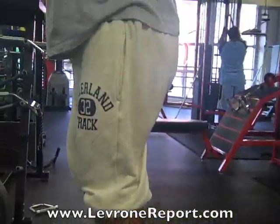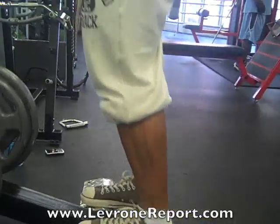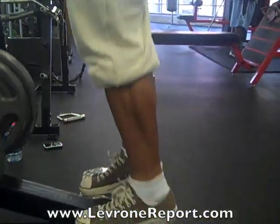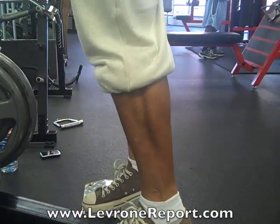My toe position right now is straight. We're going to come all the way down like this and all the way up — one, two, three, four, five, six.